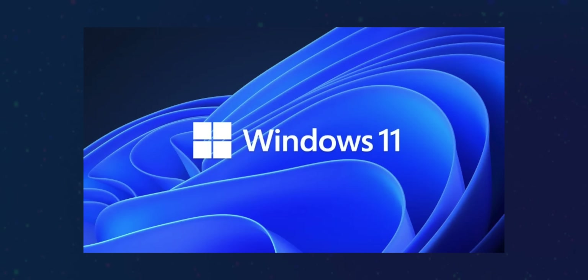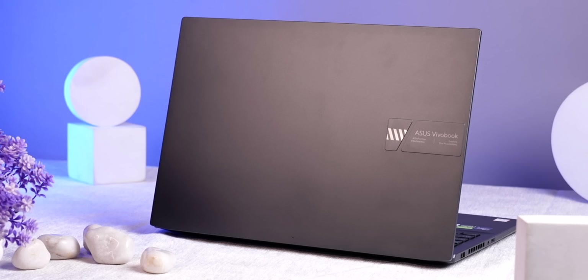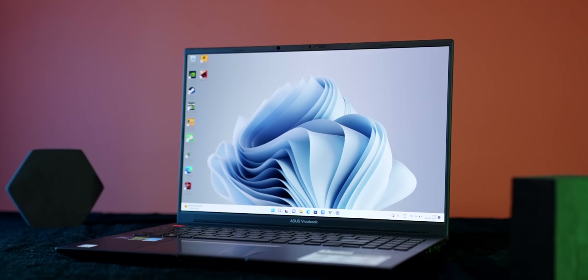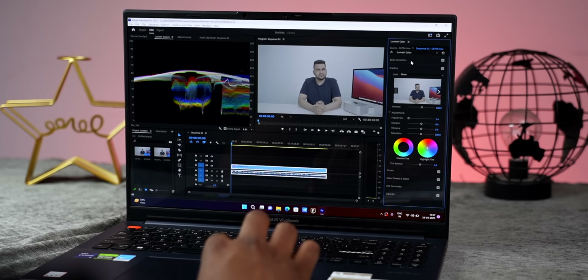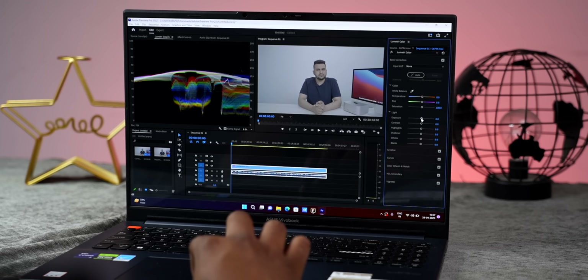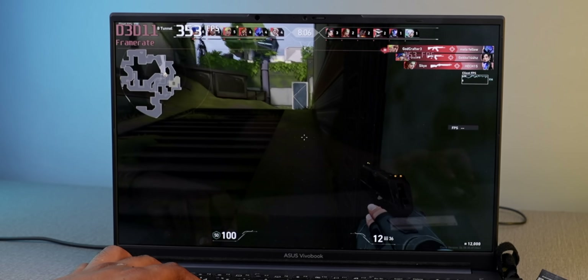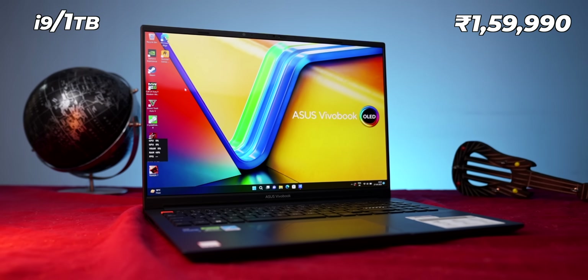In terms of software, it runs Windows 11 and MS Office comes pre-installed. The main question is: who is this laptop for? This laptop is great for content creators because of the 16-inch display with accurate colors. It's also good for productivity, and gaming is sorted too. The price is on the higher side as expected for a 16-inch laptop with a dedicated GPU, but in my opinion it's an interesting package overall.